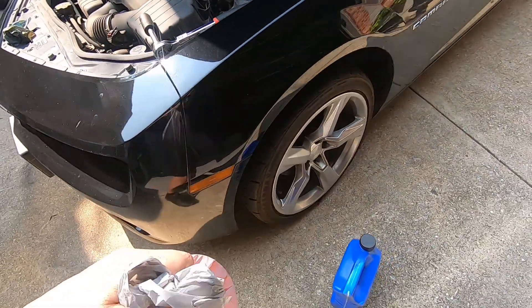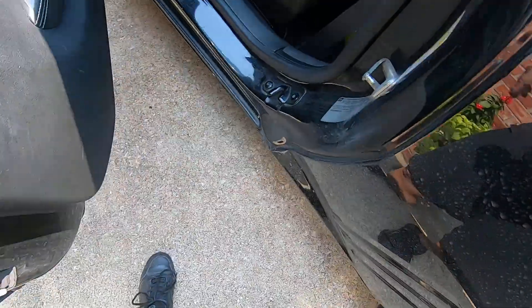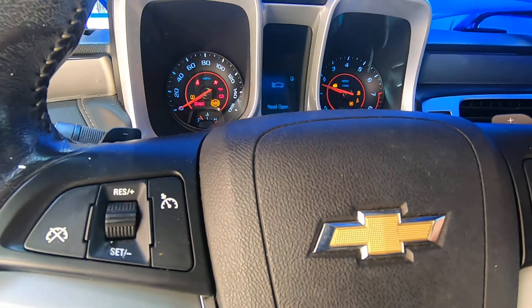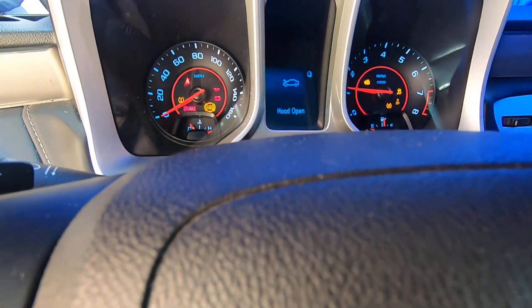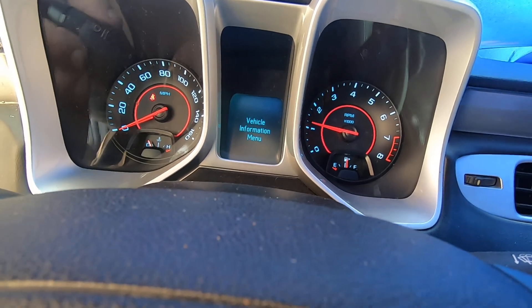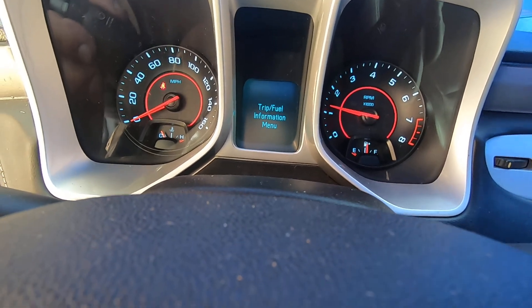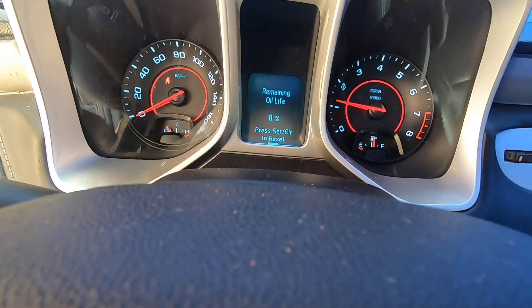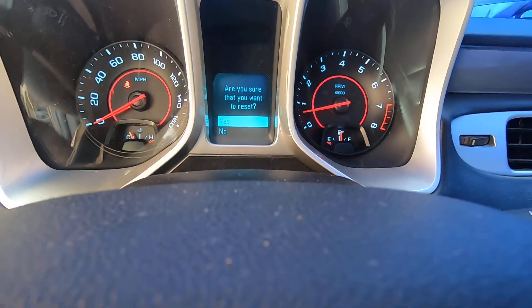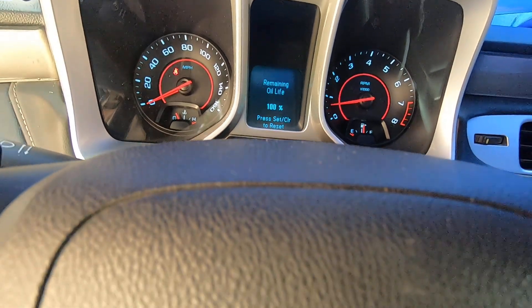It's probably a good idea to wipe out the oil cap area whenever you've got it off. And that's it — start it up. One more thing: you're going to reset the counter. You want to make sure there's no leaks. Right there — remaining oil life zero, set cleared to reset. I'm going to push and hold the button — actually just push this button, rotate to yes, then hit that same button right there. 100% — so you're good now.